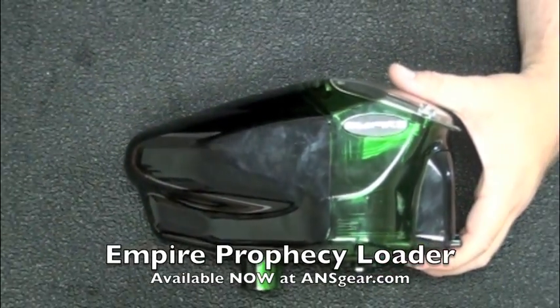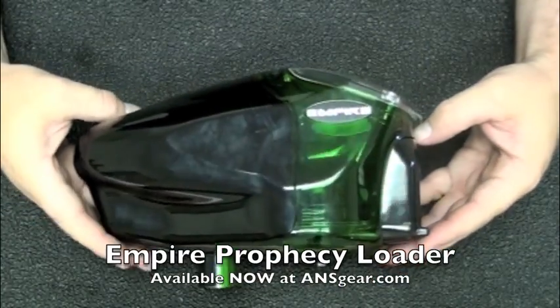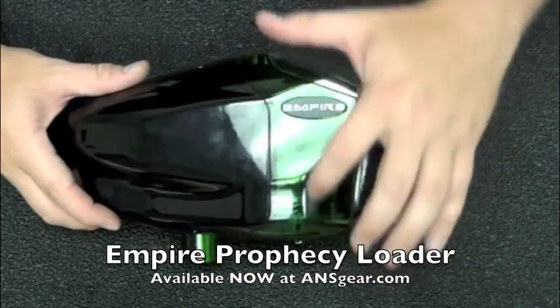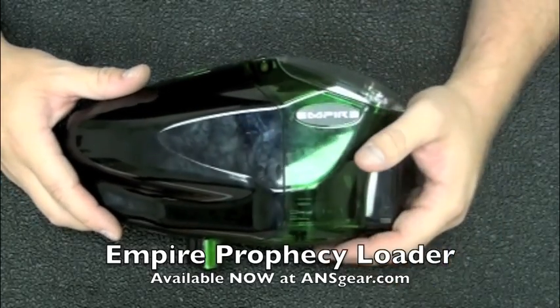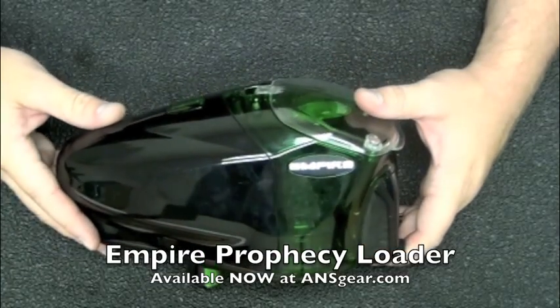This loader disassembles completely with no tools — you can do it all by hand. It is very, very simple to take apart and pretty simple to put back together. There are some more complicated parts when we deal with the side shell right here; those pieces have to fit in just right, otherwise your loader does not go back together. But let's take it apart and give you some ideas on how easy it is.